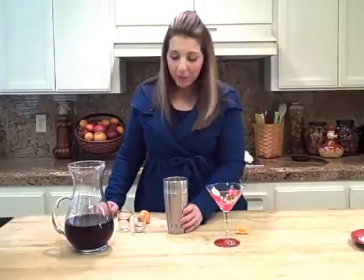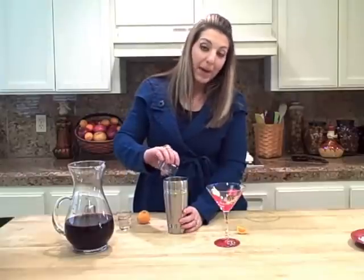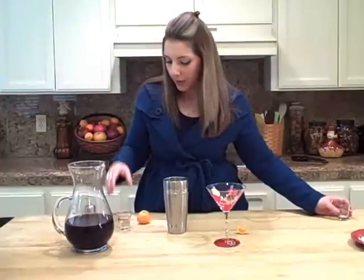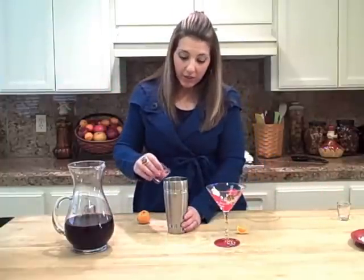I've got my shaker here with ice. I'm going to put in about a half an ounce of orange liqueur — so Grand Marnier, Triple Sec, whatever you have — and an ounce of vodka.